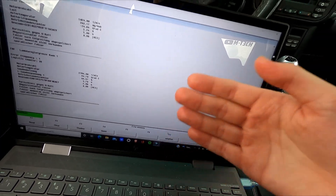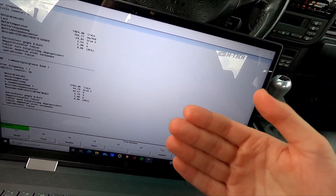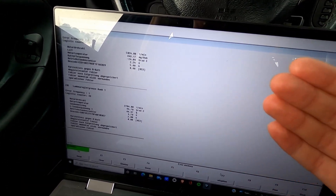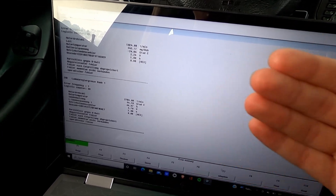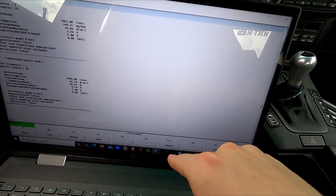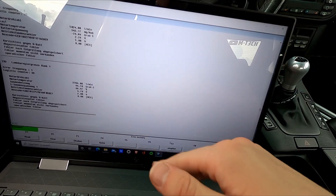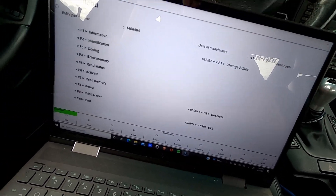Down there at F7 is adaptation — you can clear the adaptations or ECU. The adaptations are basically your car's ECU's way of learning its different environments and modifying how it runs based on that. You can clear and reset it if you're having issues with the adaptation or if you did a mod and need to clear it.